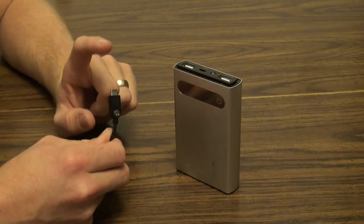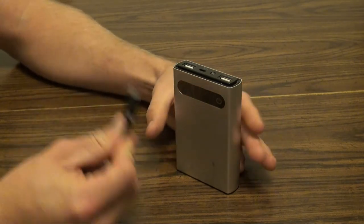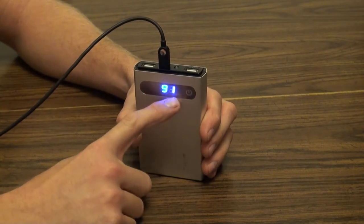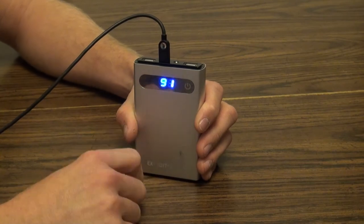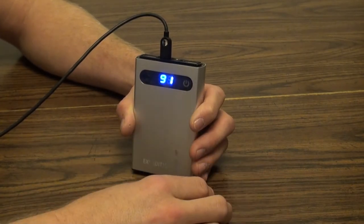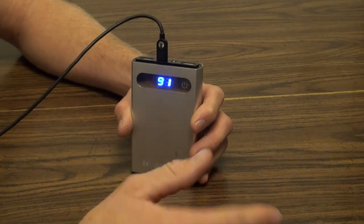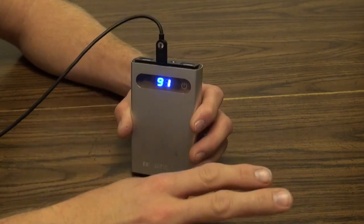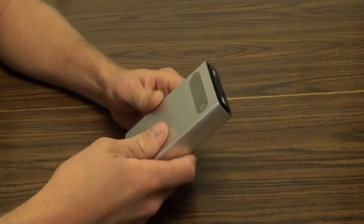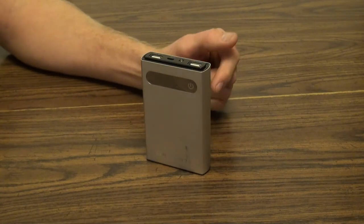Now I'll show you how to charge the unit itself. Here's the Expedition 3.0 with a micro USB charging cable. Just take the micro USB and plug it into the top of the unit — the indicator light will brighten up and tell you the current battery capacity. Right now it shows 91%. It'll go up to 99, since there's no three-digit display — 99 is effectively full. It'll take several hours to charge from dead to full, but what I did every day was use it during the day and then plug it in at night before sleep, and by morning it was always fully charged and ready to go.